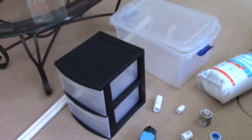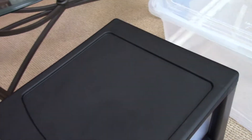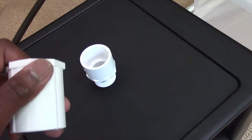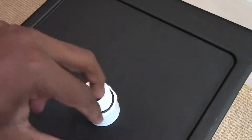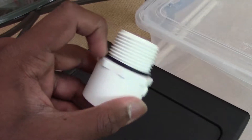Now let's look at our drawer cart. The first modification is to drill a hole in the top for your DIY bulkhead. You need the right hole size for the threaded diameter — not the inner pipe diameter — then secure it with the O-ring on the water side. The only other thing you have to do is mark and drill holes in the bottom of the drawers so that water can flow through them.